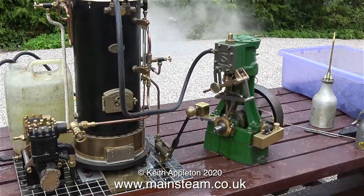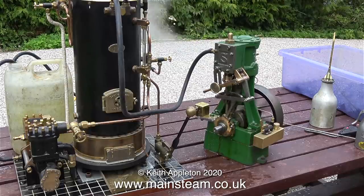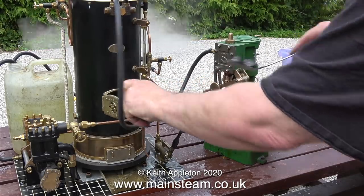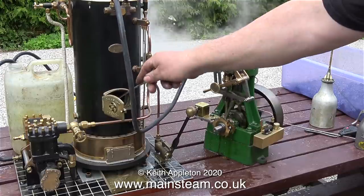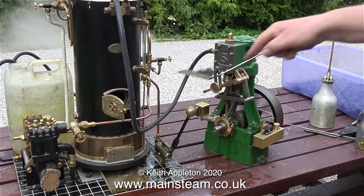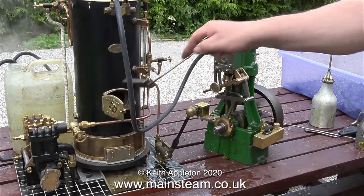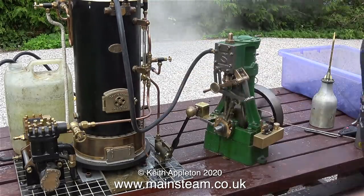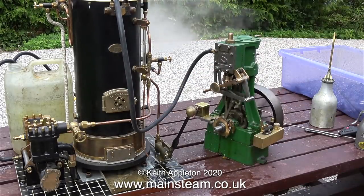The steam engine is a Stuart 5A that I worked on a while back. It wasn't in particularly good condition. I fitted reversing gear to it, a mechanical lubricator, and a cross-head oiler. As you can see and hear, the engine is running very smoothly. A Stuart 5A has a 2¼ inch diameter cylinder, and the published specification from Stuart Models website is 1½ horsepower at 80 pounds per square inch.